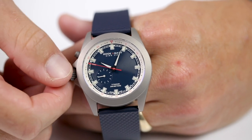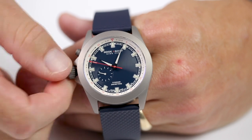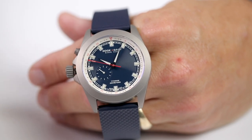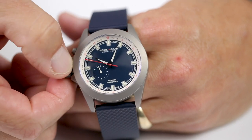The first thing we'll talk about is how to set the time, which is going to be just like our other models. You unscrew the crown to position one. You'll pull it out one click to position two, which doesn't do anything because we actually don't have a date function on this watch.